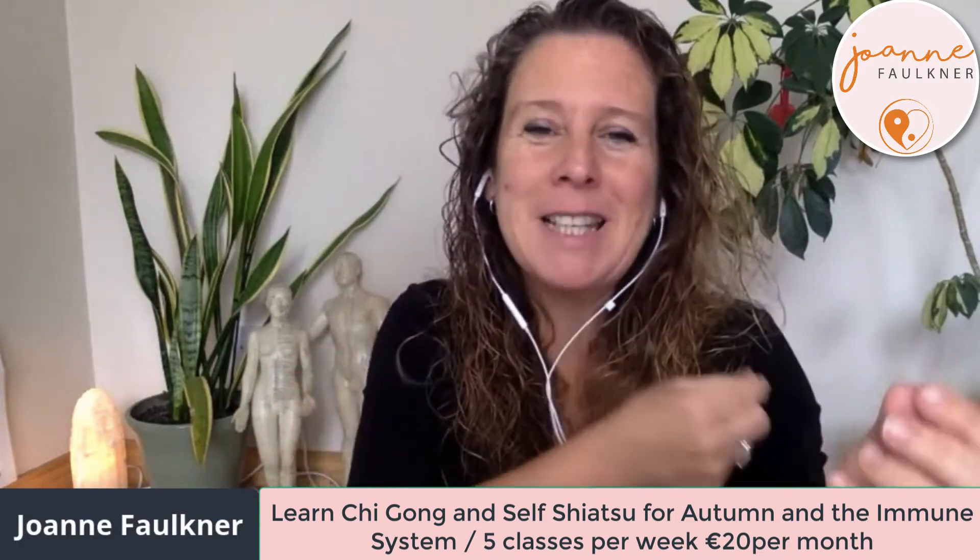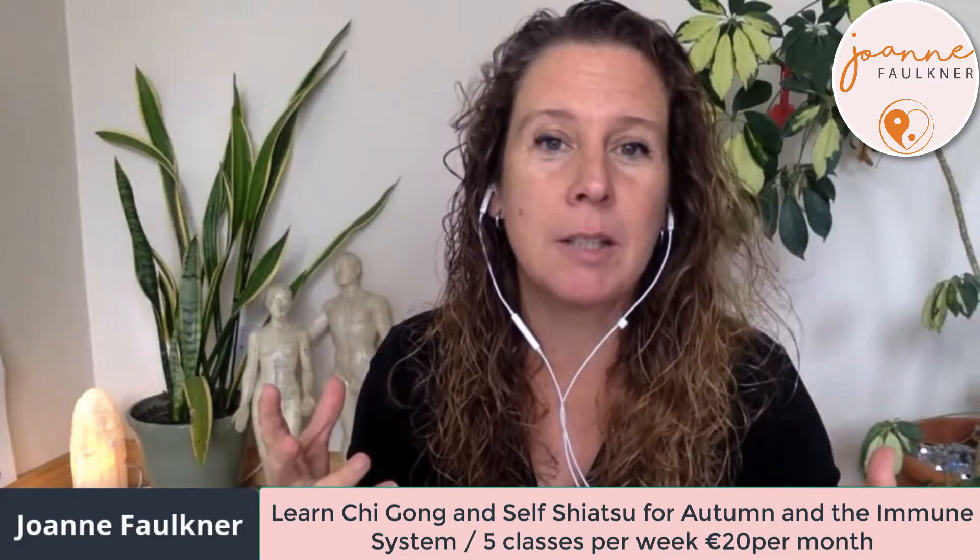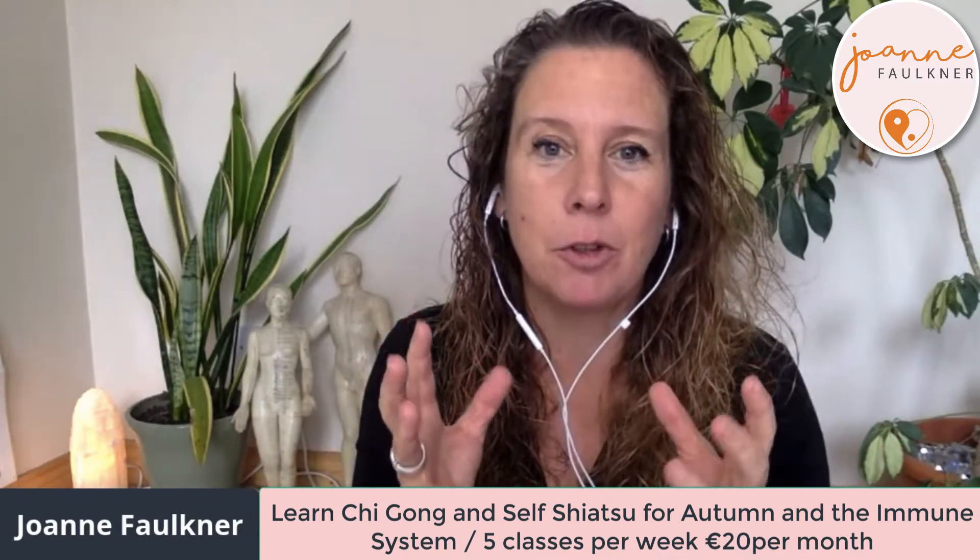Shiatsu works on the same acupuncture points as acupuncture, but we don't use the needles. It's a very ancient system of medicine — traditional Chinese medicine — and I specialize as well in the energy of food.